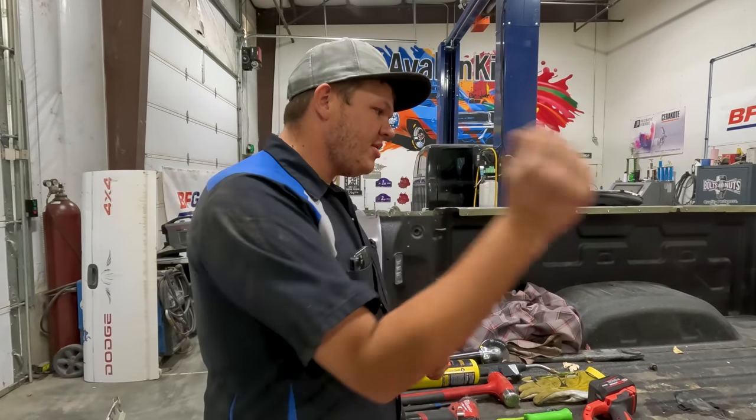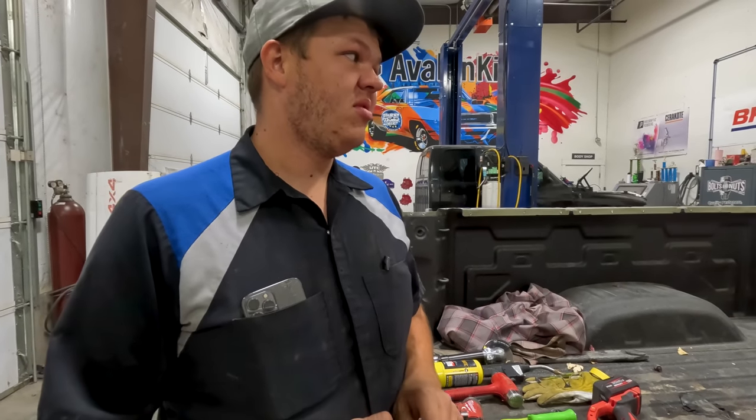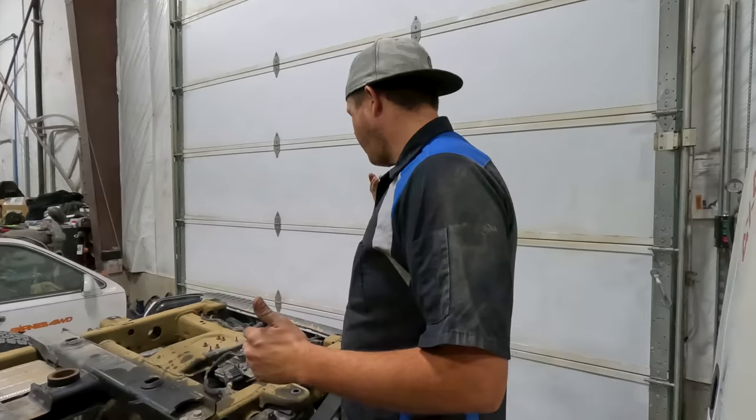Now that we're all done with that, I'm going to load all the stuff back up and pull this outside, then pull the truck inside. Got the truck pulled inside. It is lunchtime, which tells you how much time things take. When I get back from lunch I'll pull the bumper off and start working on this cab.